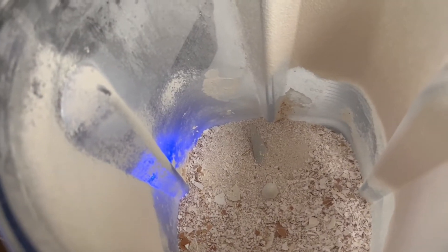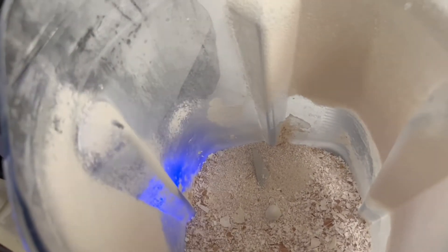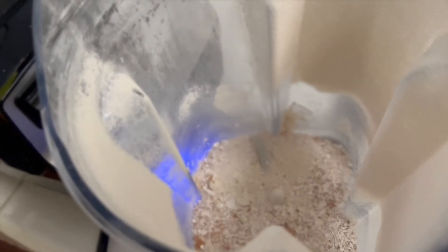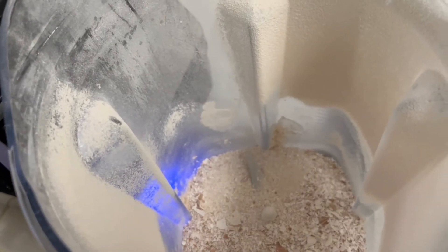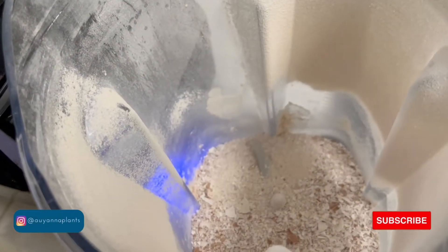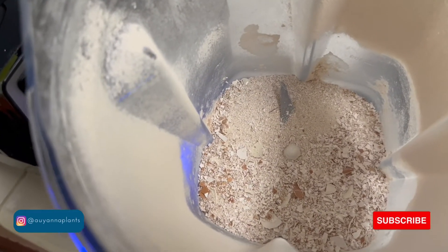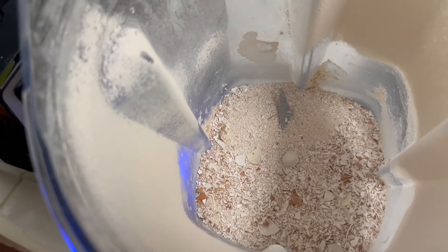So the first thing that I did was I went ahead and ground up some eggshells. My friend brings eggs to work for me, and so instead of throwing those eggshells away, what I do is I wash them out really good, let them dry, and then I run them through the blender. I'm going to pulse this a few more times just to get it like a powder, and this is great to put back in your garden.